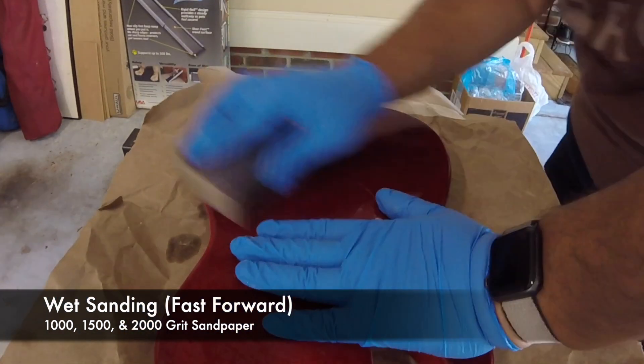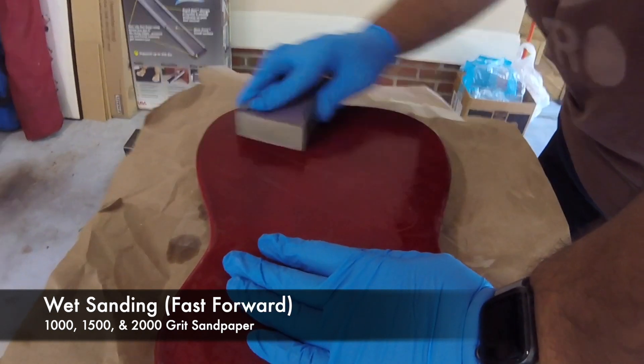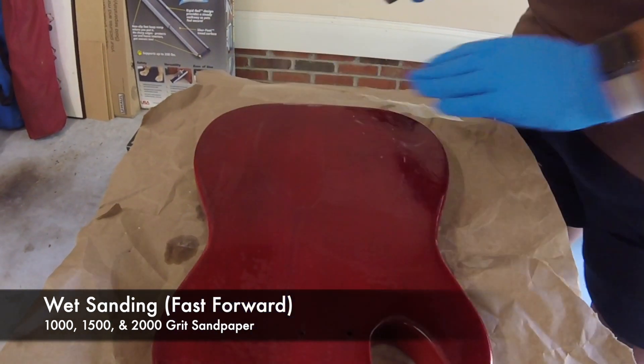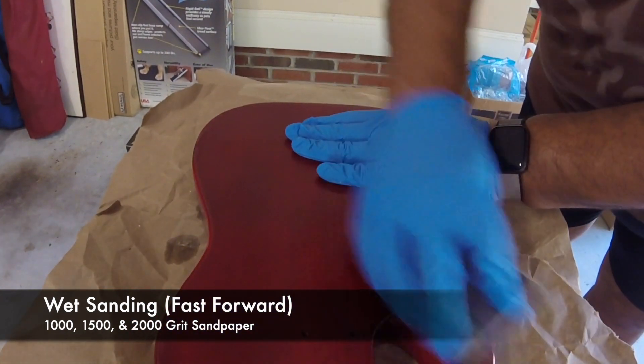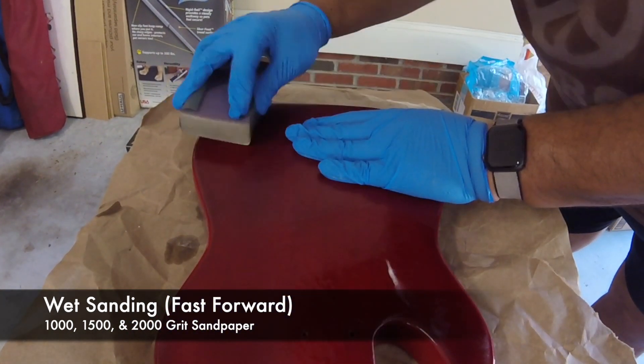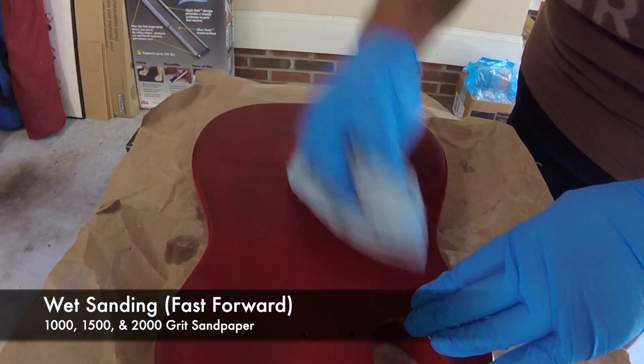As I'm doing this, I'm making sure not to press too firmly because I don't want to sand my way through the finish and end up with any kind of red stuff on the sandpaper in the water. So you do have to press very gently.